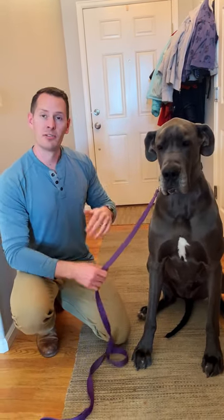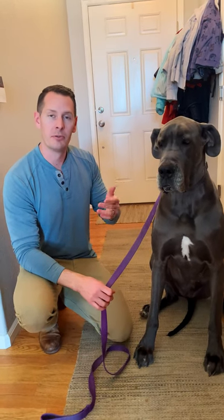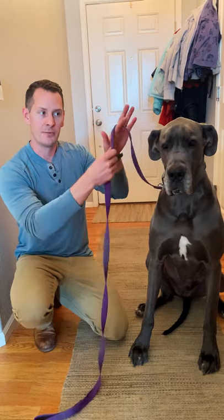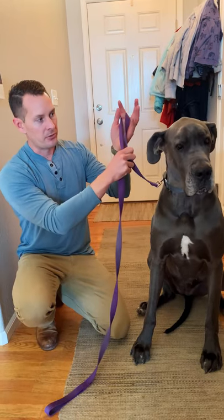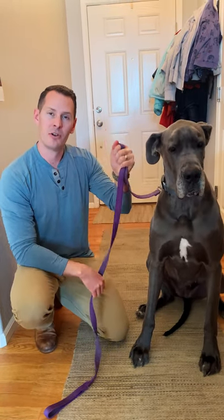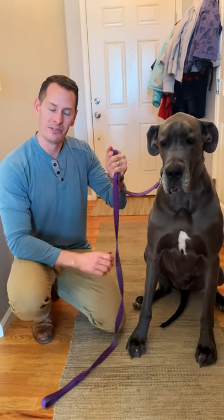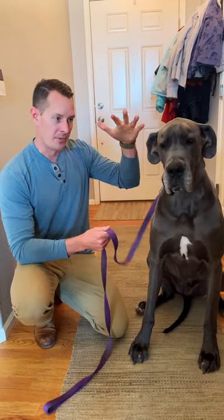A much better approach is to give yourself a grip that allows good control but also releases very easily if needed. This is done by simply looping the leash over your index finger, letting it wrap down through your palm, and simply gripping there. This gives you a very strong and secure hold while not having you physically tied into the leash, so if you did need to let go, you can simply drop it and you're out of it.